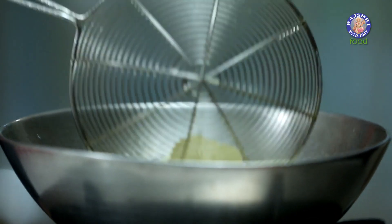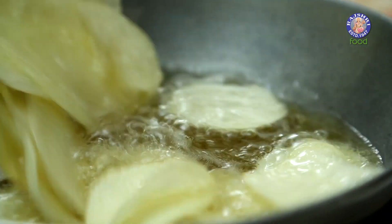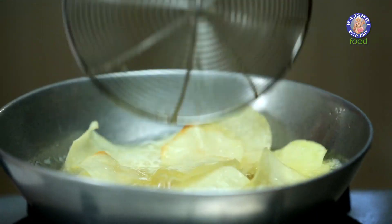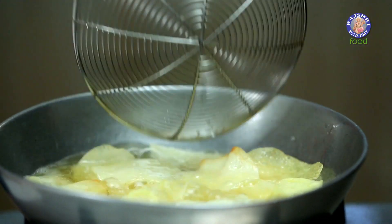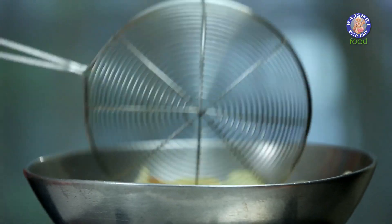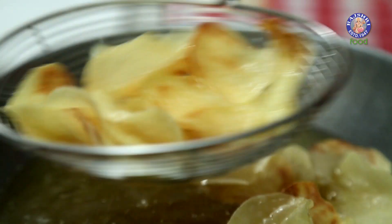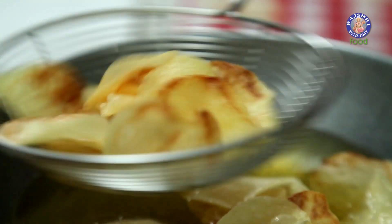Flip them over. These would take a few minutes to cook. Fry these till the sizzling sound subsides, then get them out onto a tissue.